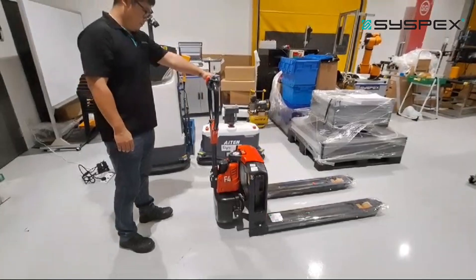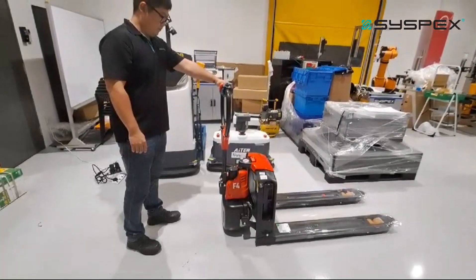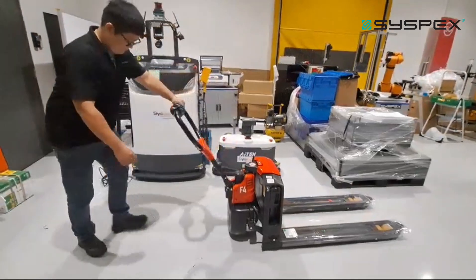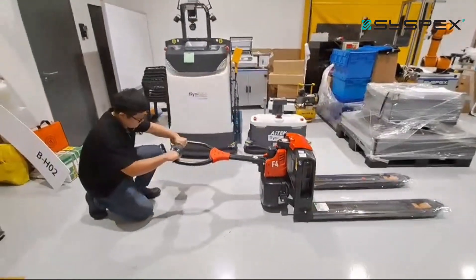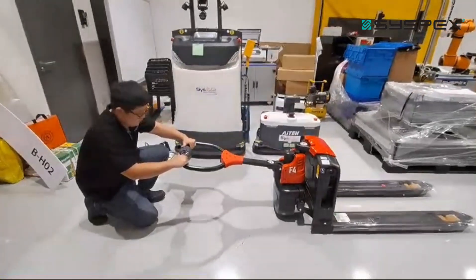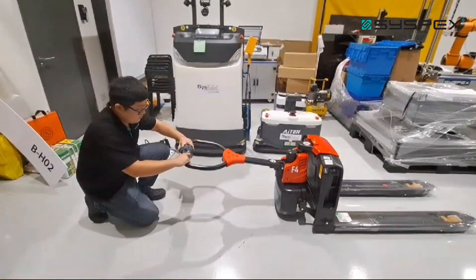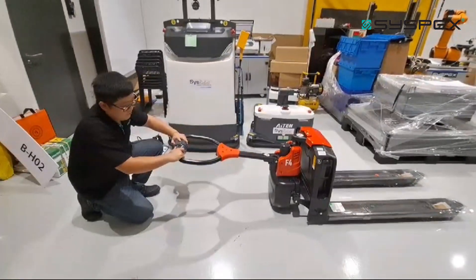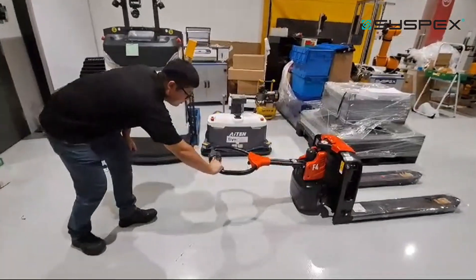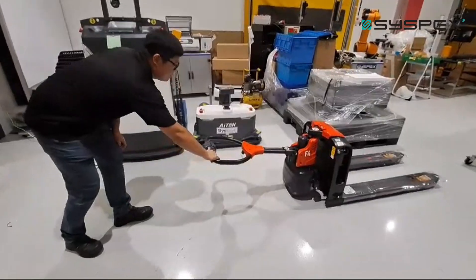Another safety feature of this pallet jack: in case the operator falls down and the handle is fully raised to the vertical position, the pallet jack will not be able to move. However, moving up and down is still operational. You can see it will stop by itself.